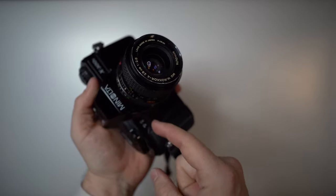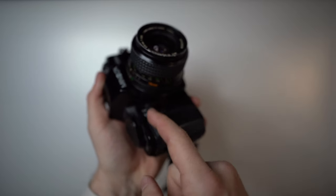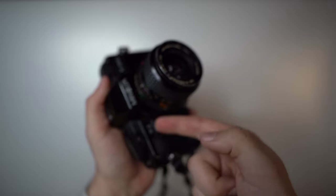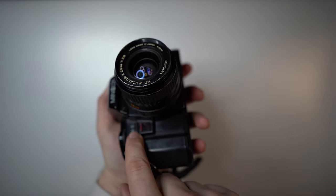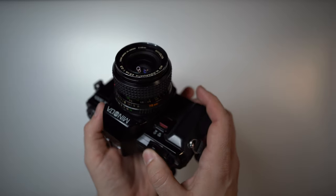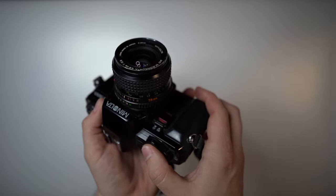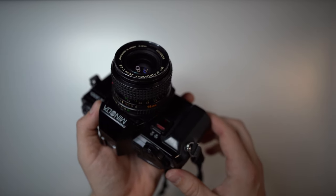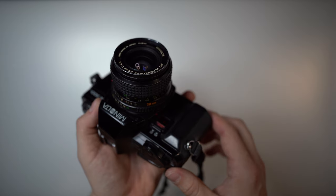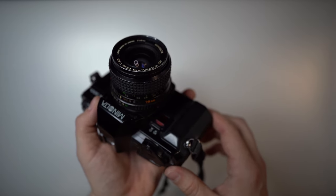For the self-timer, you take the same knob used for the automatic exposure lock and push it up to pull it out. Then when you press the shutter to take a photo, it starts counting down about 10 seconds, and the light starts flashing faster as it gets close.